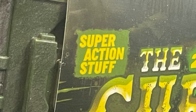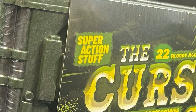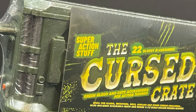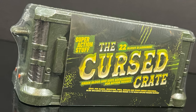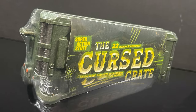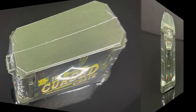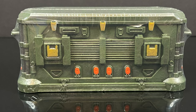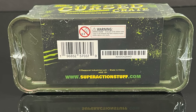Hey, welcome back everyone, Toysha's here, and I'm back in again for yet another Super Action Stuff video. Today comes courtesy of my friends over at Super Action Stuff — a look at their brand new accessory set, 22 bloody accessories, the Cursed Crate. And what a crate it is. The actual little box is an accessory in and of itself, it's really well done — like a little footlocker, but futuristic style. Totally dig that.